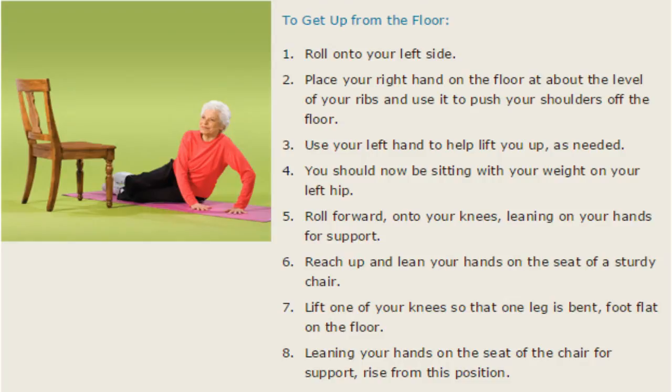To get off the floor, you want to roll onto your left side — we're using the left side as our reference point today. Place your right hand on the floor at about the level of the ribs and push your shoulders off the floor. You're going to use your left hand to help lift you up. Now you should be sitting with your weight on your left hip.